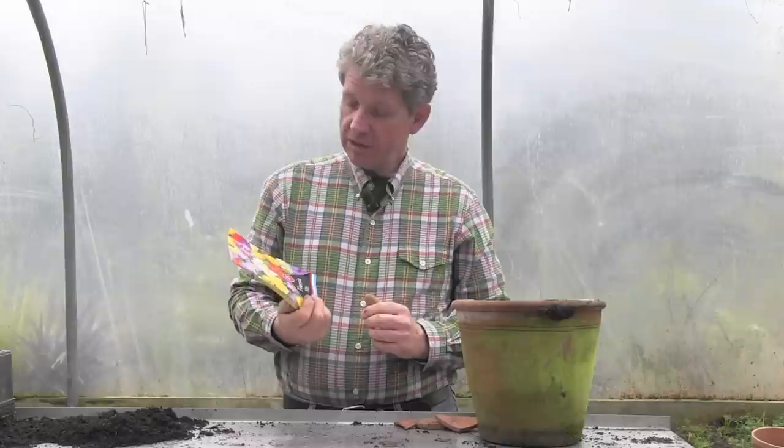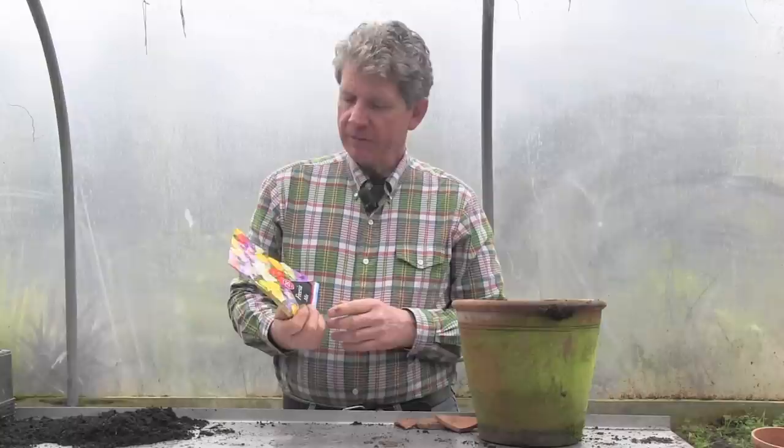Impulse buys — they're wonderful things in horticulture, aren't they? This is my impulse buy today. I called into my local shop and noticed they had these freesia corms reduced to 99p for 25. The thing about freesias that I adore is the scent — that's why we grow them. My gran used to have freesias, so it brings back those childhood memories, and I couldn't resist them.